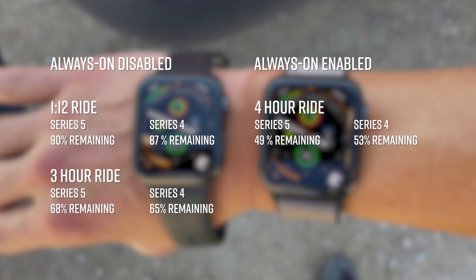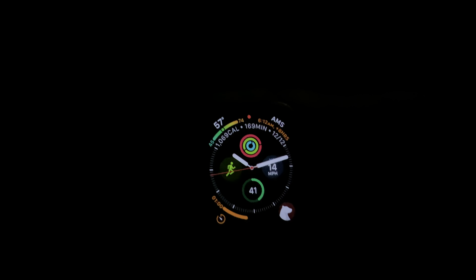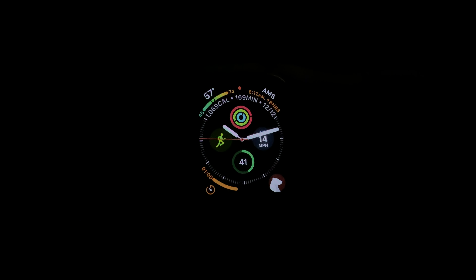So what I did was I had the Series 4 and Series 5 in complete standalone mode and not paired to my phone so that way it was utilizing the onboard GPS and that way it would also eliminate all other variables. So here's some figures after some bike rides with the always-on display being enabled as well as disabled, and what you can see is that disabling the always-on display does in fact save you some battery, although it's not a drastic difference. But where it will make a difference is in a daily use standpoint where I was getting about 24 to 30 hours with the always-on display enabled and easily a day and a half if I were to turn the always-on display off.